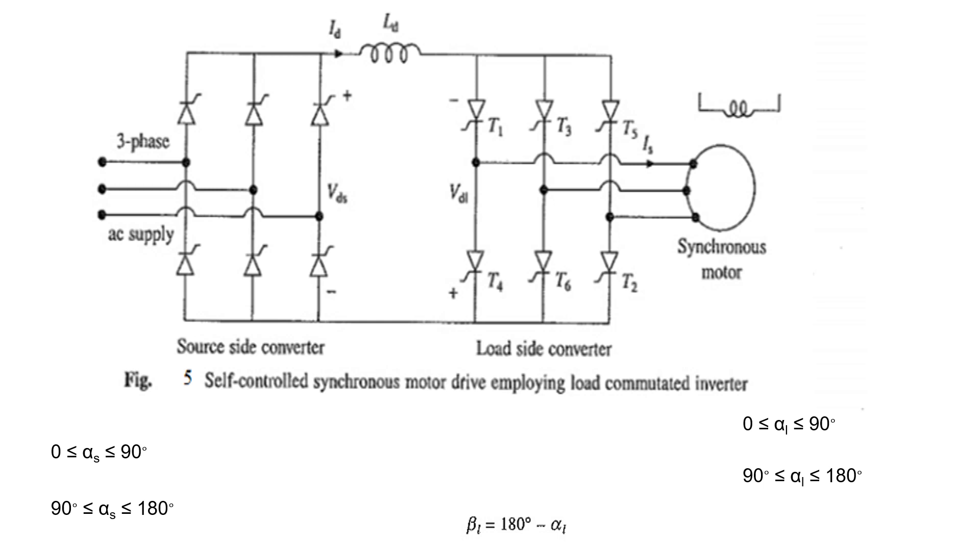If you consider the source side converter, it is connected to a 3-phase AC supply through the inductor LD, and is again connected to the load side converter, which is connected to the synchronous motor as a load. If the source side converter acts as a rectifier, the firing angle of the thyristors is between 0 to 90 degrees, so the conducting thyristors are turned off by the line voltages itself — that is the line commutated converter — and it will act as a rectifier.